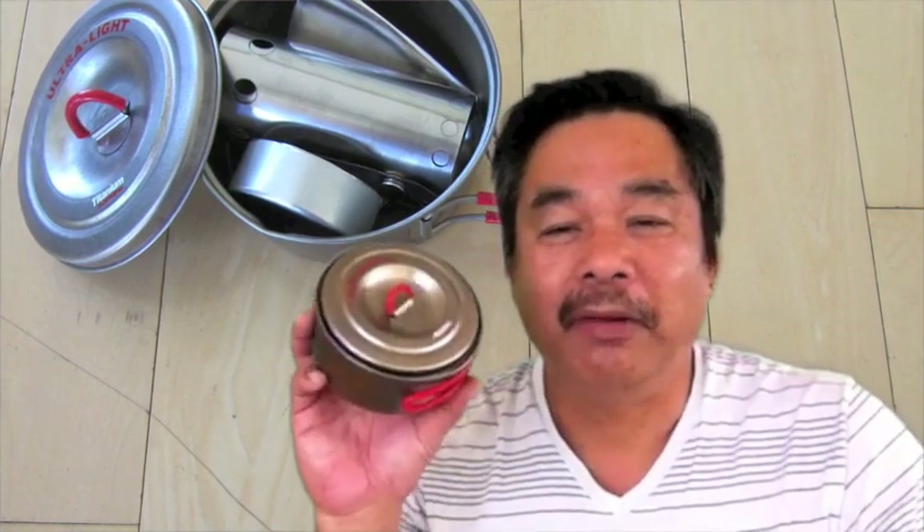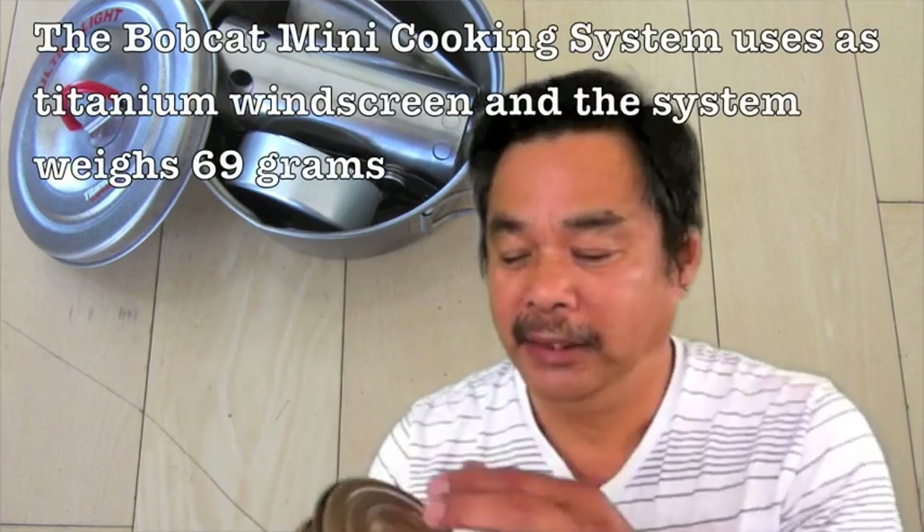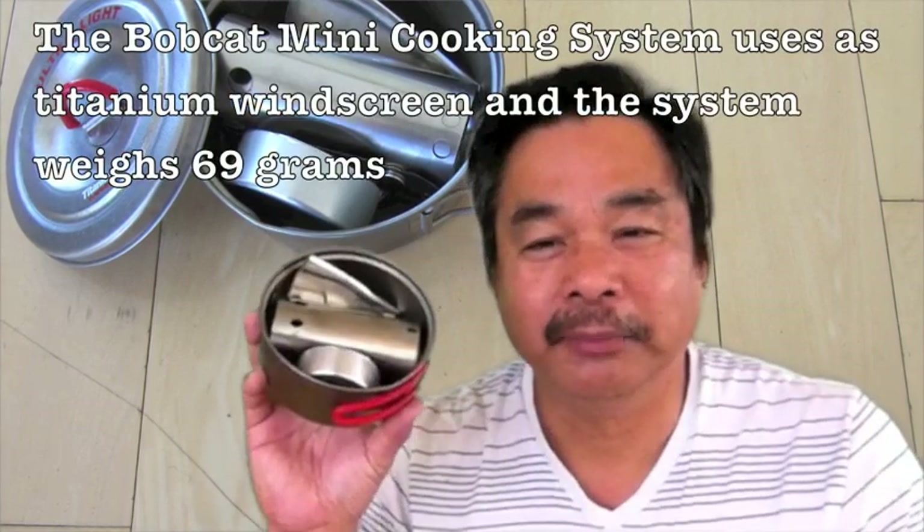Hi, this is John from Flat Cat Gear. The Bobcat system was designed around Ever New parts and pots. We started with the 1.3 liter and 0.9 liter, and due to popular demand we've now come up with a Bobcat Mini. This is the Ever New 0.6 liter pot — a great soloist pot.